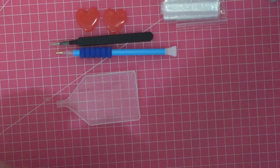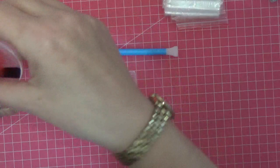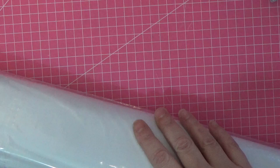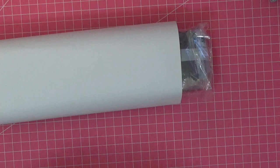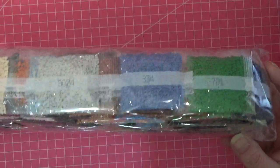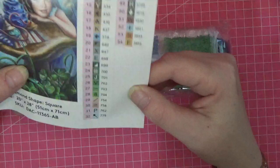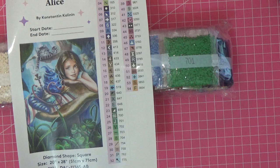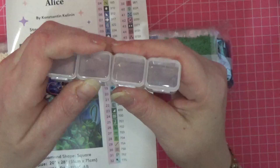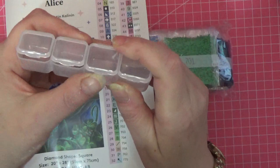That's everything in the little kit — let me put it all back so I don't lose anything. Now let's have a look at the diamonds themselves. This is the canvas — it's huge! Look how beautifully the diamonds are packaged. The quality of Diamond Art Club is just incredible. There's another sticker here, and for those who like to organize their diamonds in little cases, let me show you.